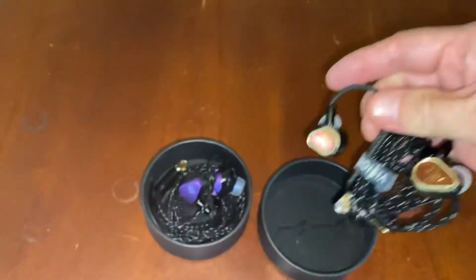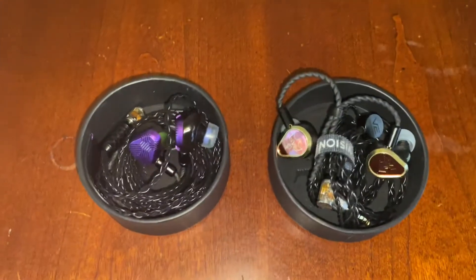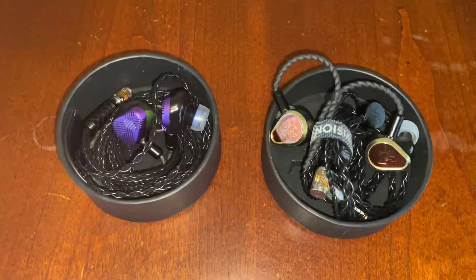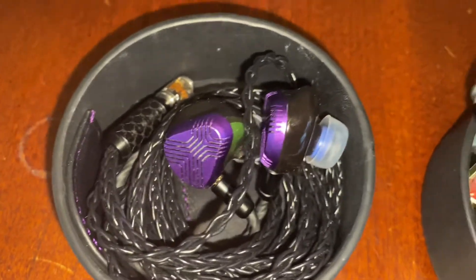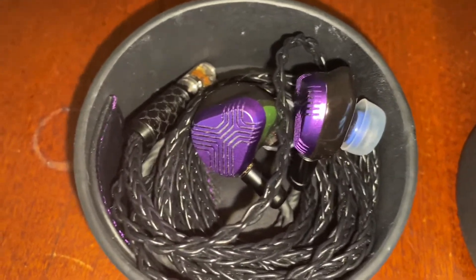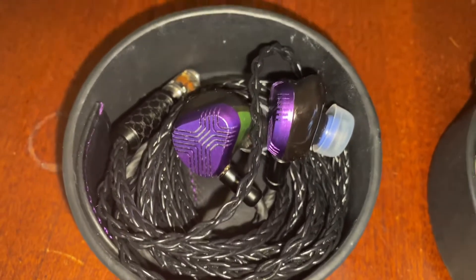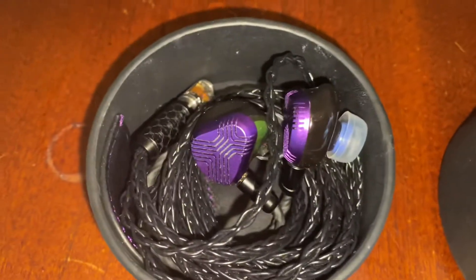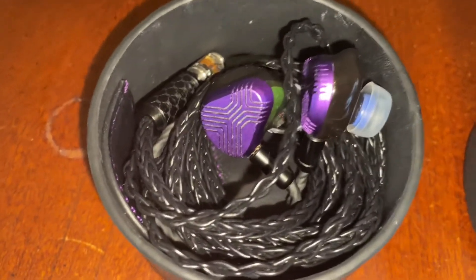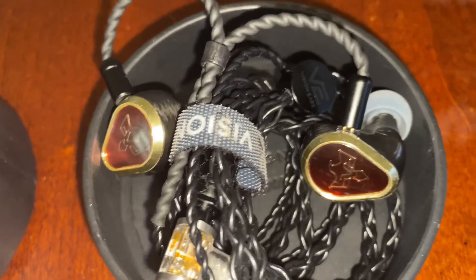The detail, presentation size, and everything else is fed right into the EXT, except it's a lot more transparent of a signature. It doesn't have the warmth of the Phonix. It feels a lot more solid-state listening to the EXT versus a high-end tube sound coming from the Phonix.